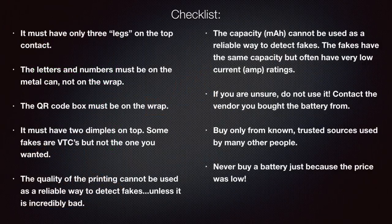Let's go over a checklist. A genuine VTC 18650 must have only three legs coming down from the top contact — if it has four or five, it's a fake. The letters and numbers must be printed on the metal can, not on the plastic wrap. The QR code box must be printed on the wrap; if it's on the can, it's a fake. All VTC 18650s must have two dimples on top, though some fakes are re-wrapped VTCs that will also have dimples.